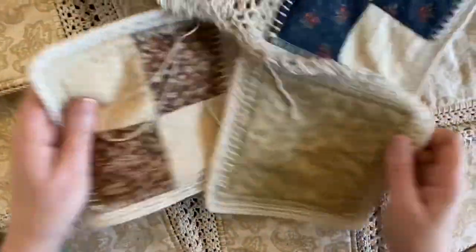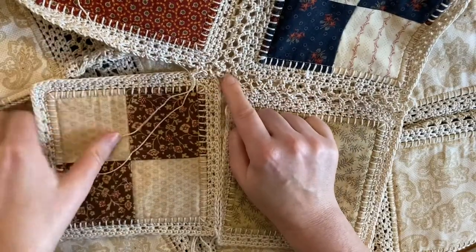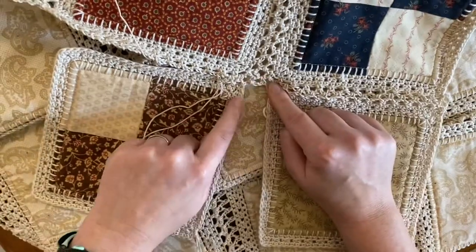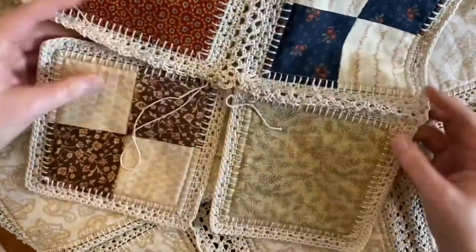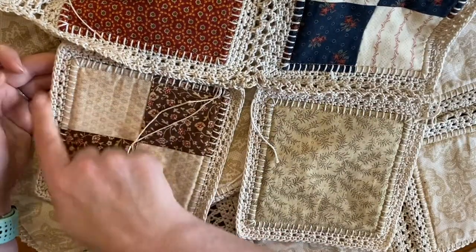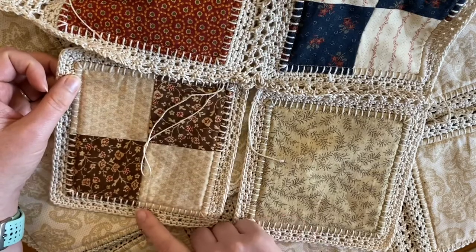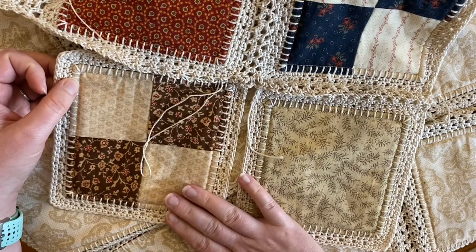Now you can see here — we worked into the top of this loop, and by doing it this way with that chain three, we created another loop. When we come back around, we'll finish across block B all the way and these will just hang loose — you'll have six squares attached. Then when we're done, we come back around and snake up and down, just like we did with that first row, to connect the tops and sides and attach the next rows.